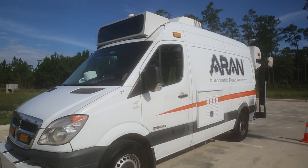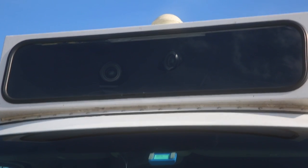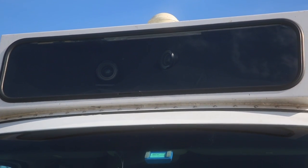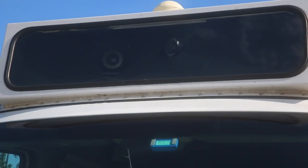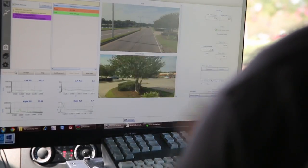We've got a forward camera that's picking up signs and street lights. There's also a forward right camera that's picking up information such as stop signs, curves, and ditches.